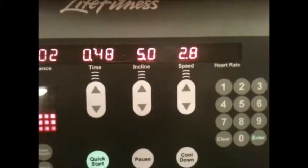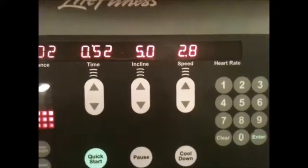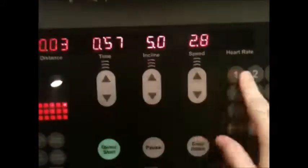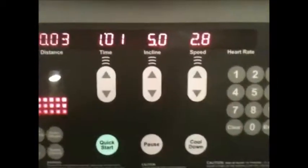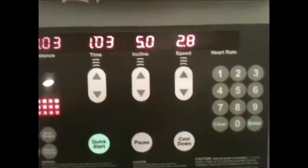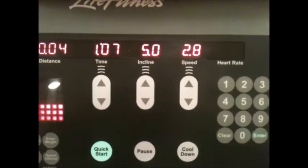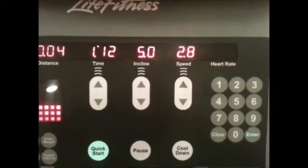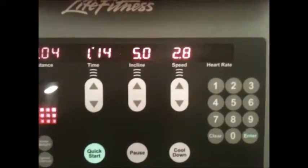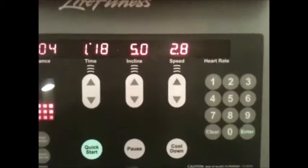You can start anywhere that you're comfortable with — it doesn't have to be a 2.8, it could be faster or slower, that's up to you. What I want you to do here is every 5th minute raise the speed by .1, and continue to do that for at least 20 to 30 minutes, then bring it down every 5th minute after that. You're shooting for anywhere between 45 minutes to an hour, and that's a good base program to start your cardio off with.